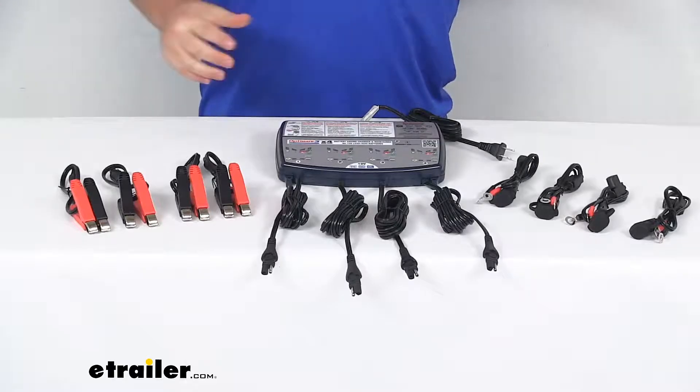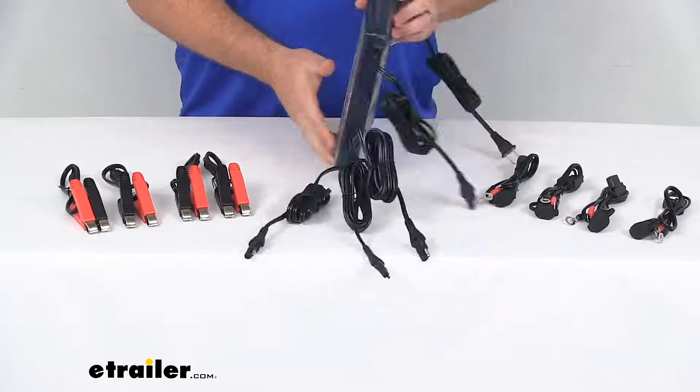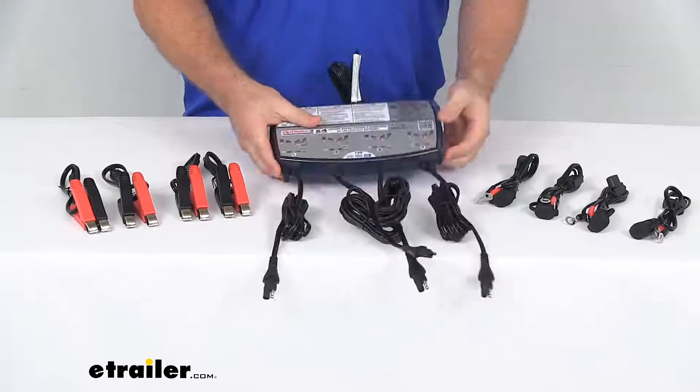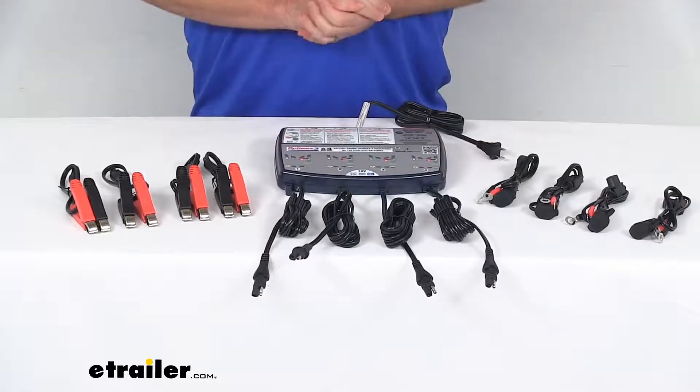So this is going to be perfect for your motorcycles, ATVs, snowmobiles, personal watercraft, lawnmowers, and other equipment. Very easy to just get everything charged up while it's in your garage being stored.